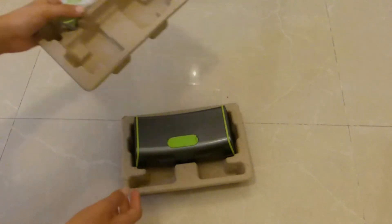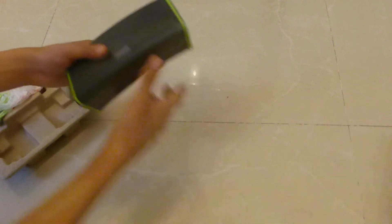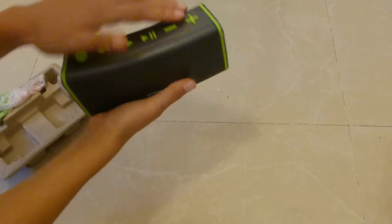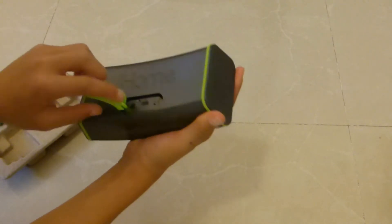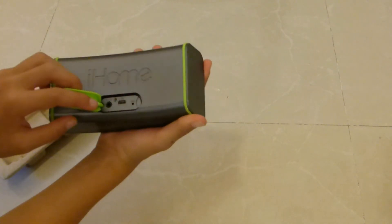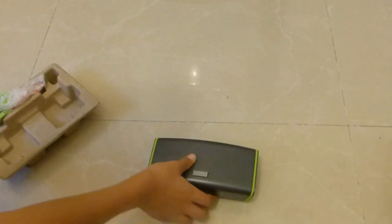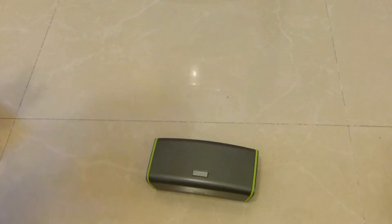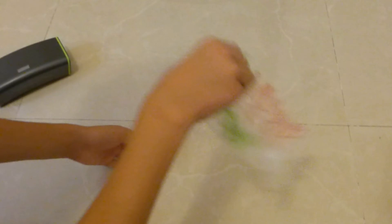Anyways, let's open this thing. So we have here some cardboard and a bag with all the manuals and stuff. But before that, let's open the speaker itself. It's very low profile, has some buttons and stuff — really cool. If you open this part, there are some slots, and here we have some cords.